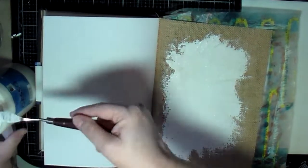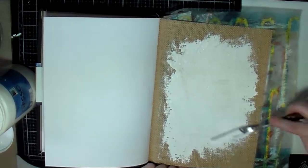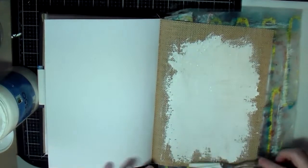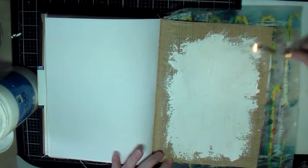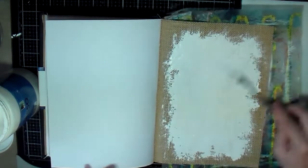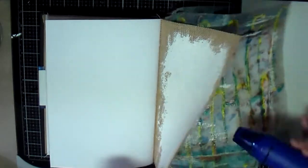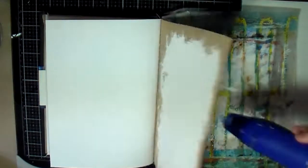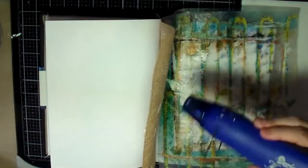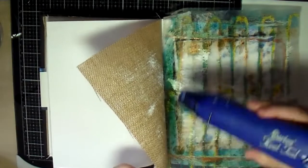I decided I don't want to go all the way to the edge — I still want to be able to see the canvas around the edges. I just wanted to put some color in the middle of this page and decorate it. So I'm using a palette knife to smear some gesso on there and then I take the heat gun to the front and back just to get it started drying a little bit.